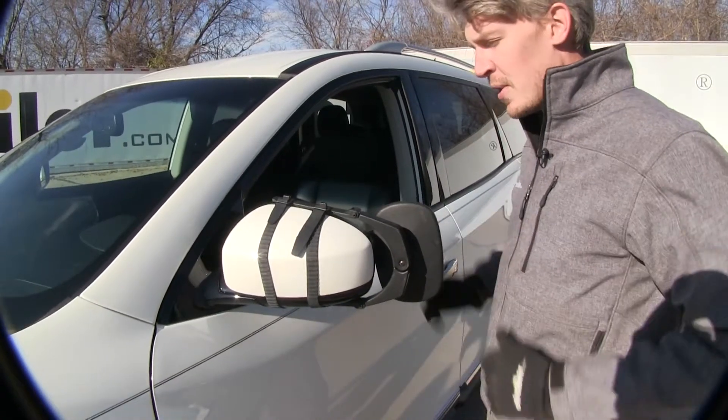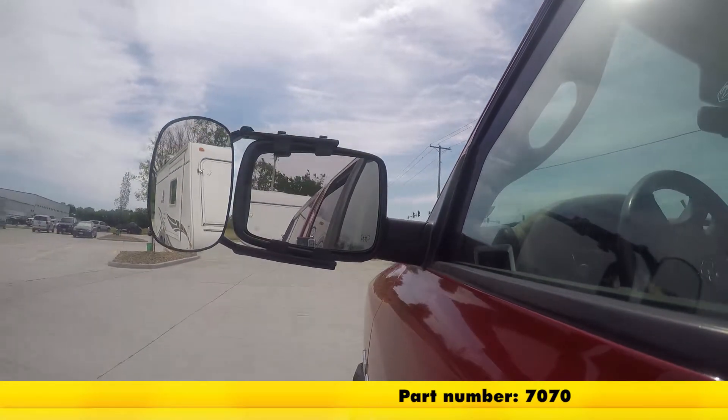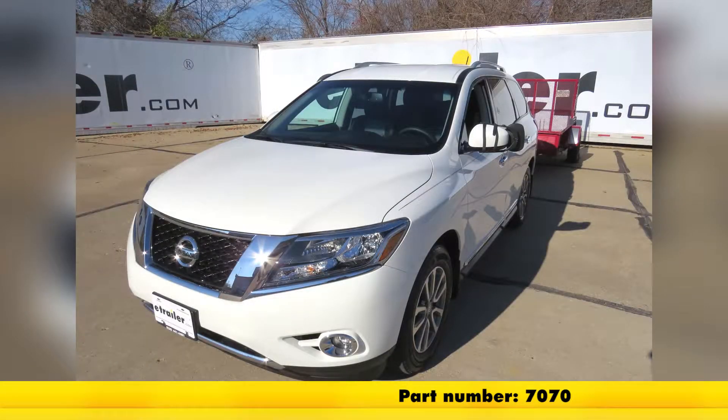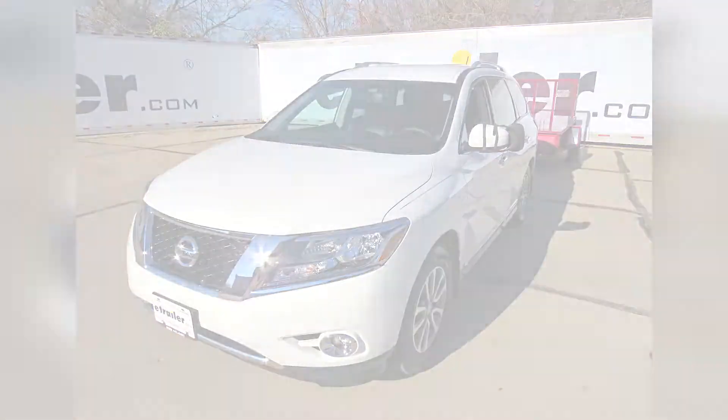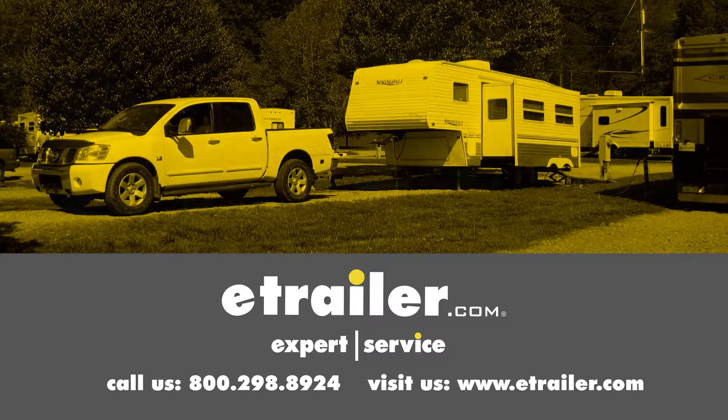And that's it — we're ready to tow. It's that easy. That's going to complete our test fit on the SEPA clip-on towing mirror, part number 7070, on our 2016 Nissan Pathfinder. Click the link below to shop, learn more, or visit us at eTrailer.com.